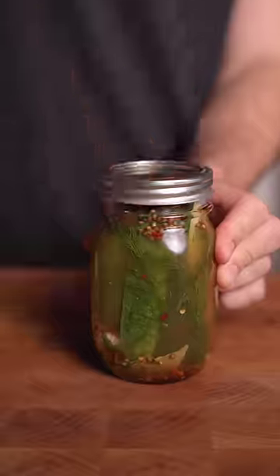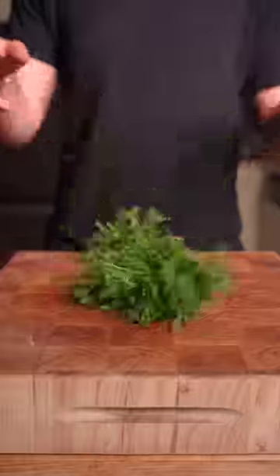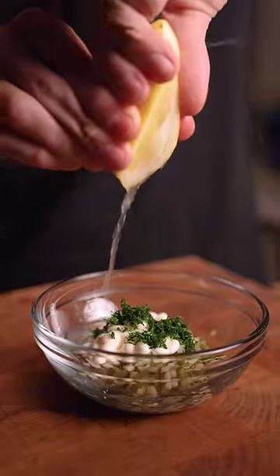One week later, we have some homemade pickles, which we'll add to mayo, dill, and lemon for our tartar sauce. For the chips,